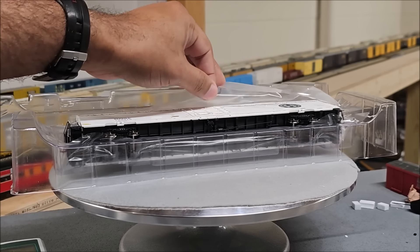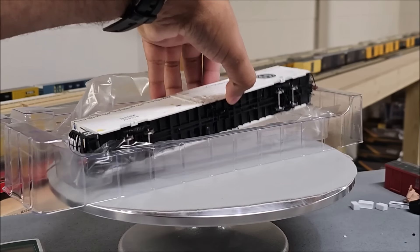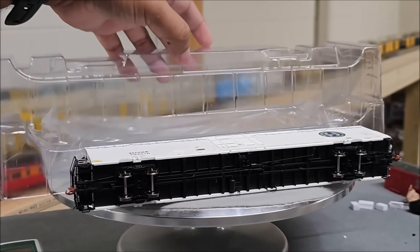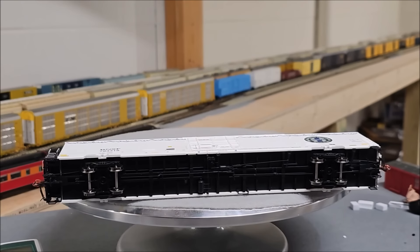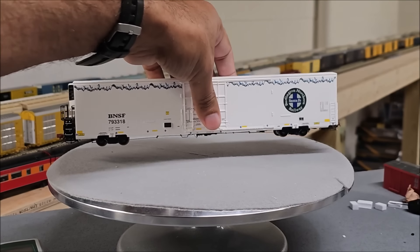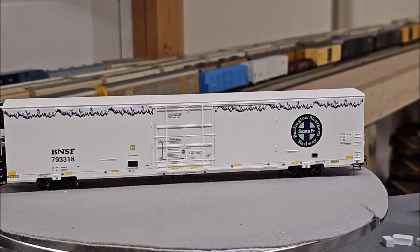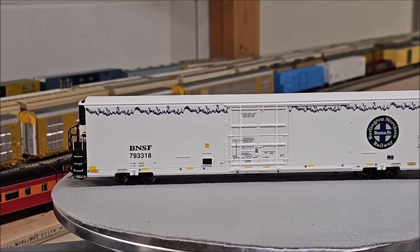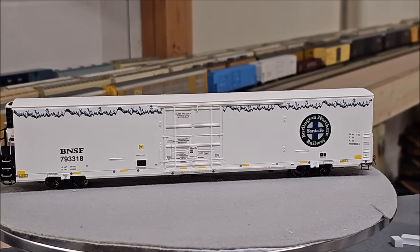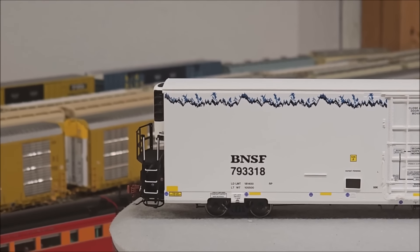Just lift off the clear blister packaging — there's soft plastic inside protecting the model. The model lifts right out with no problems. Put the packaging aside, flip the model up, and get up close and personal with the details. Let's go back to the front and zoom in to see what you get.